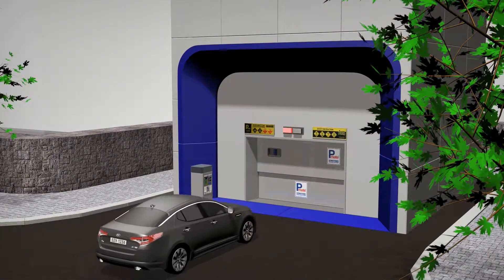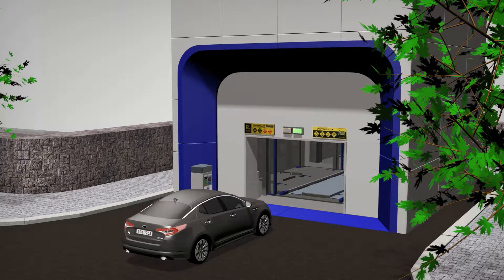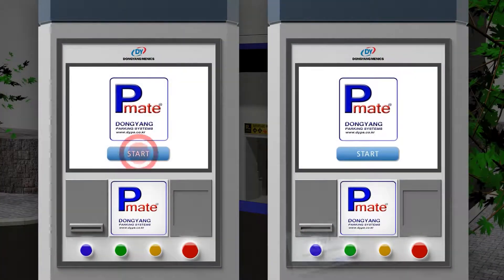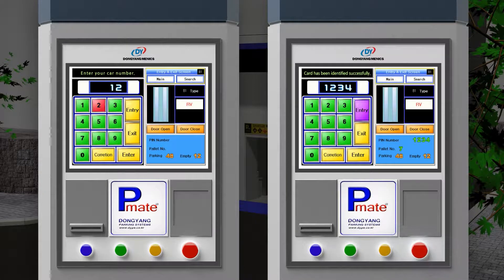For car-in operation, users drive a car and move to the entrance lift. When the auto door is open, the user stops the vehicle in the lift and leaves the lift. The user orders car-in operation to the lift by inputting the vehicle number on the touch screen or tagging the RF card on the RF card reader.